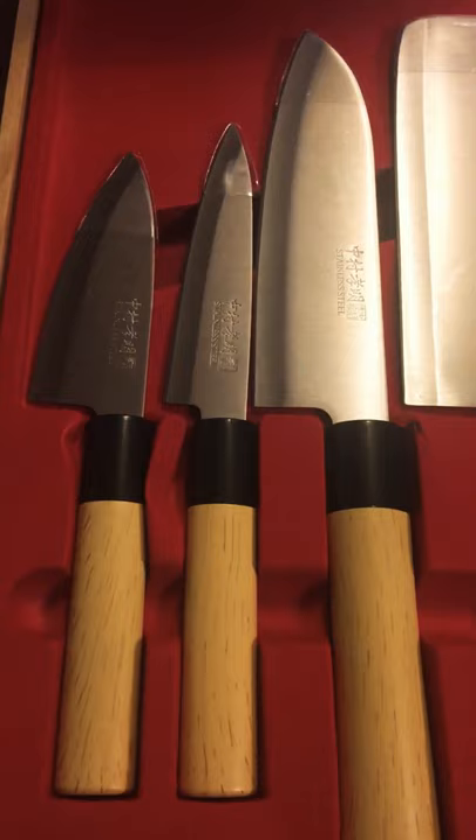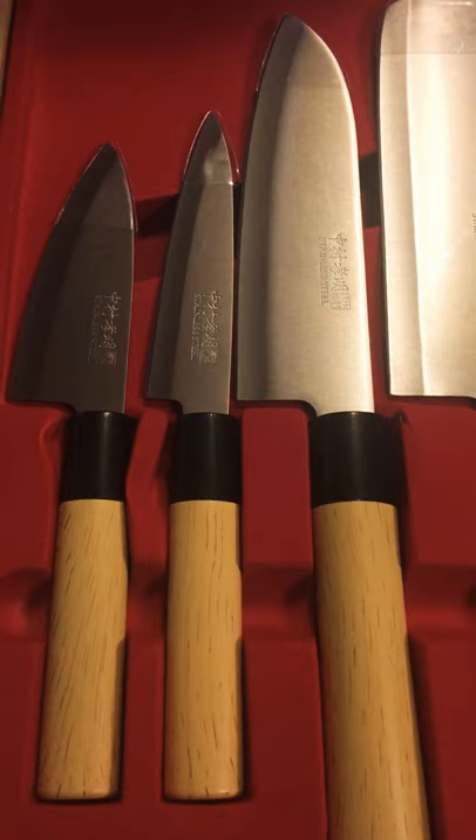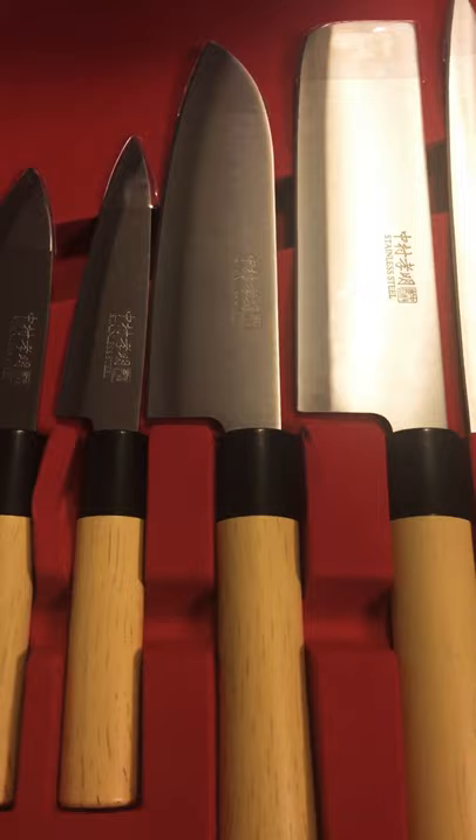You guys will probably be seeing these soon in videos cutting all the awesome treats, vegetables, and good stuff. So stay tuned, give me a like, comment, subscribe — all that good stuff. Have a wonderful day, God bless, and thank you!